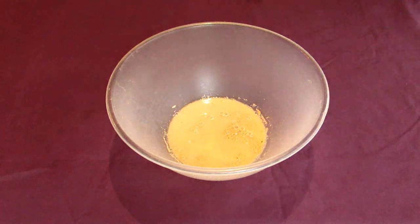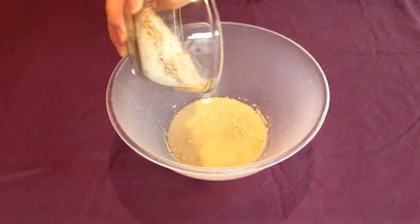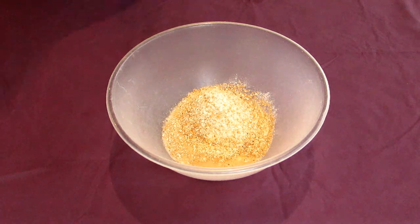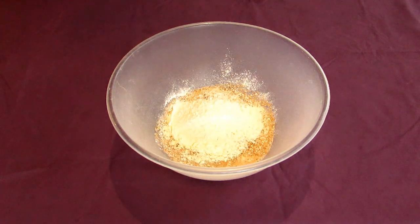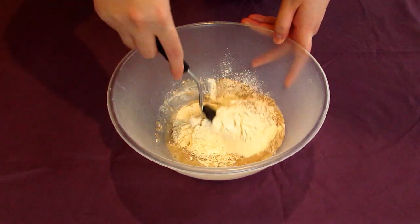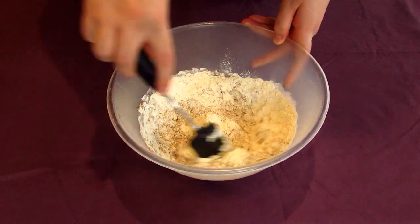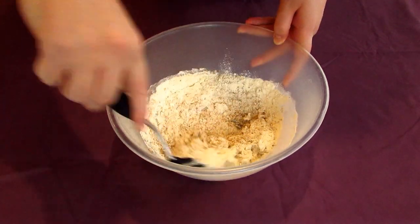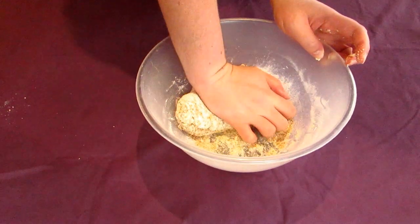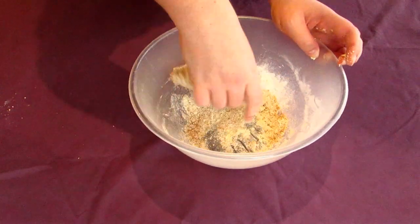Whatever kind of yeast you use, toss this in along with some water and your teaspoon of salt. On top of this add about a cup of wholemeal flour followed by a cup of plain flour. Then pour in a little bit of water, just enough to get it mixing into a cohesive dough. Always add slightly less water than you think you need so your dough doesn't wind up getting too wet. I usually add about a half cup of water at a time and work it through before adding more if I need it.